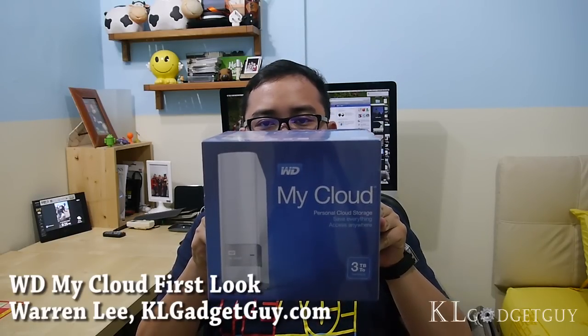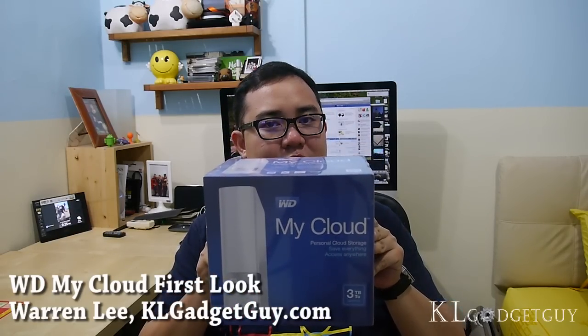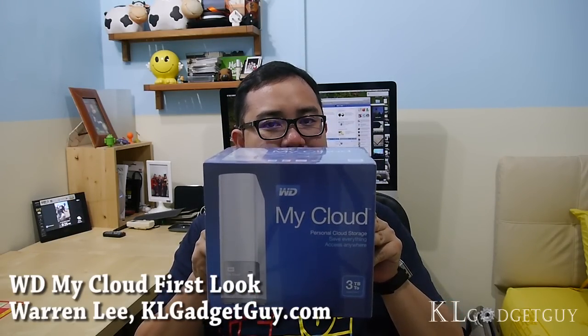So today we are going to unbox something. Introducing the Western Digital My Cloud Personal Cloud Storage — this is the 3TB version and we're going to unbox it right now.